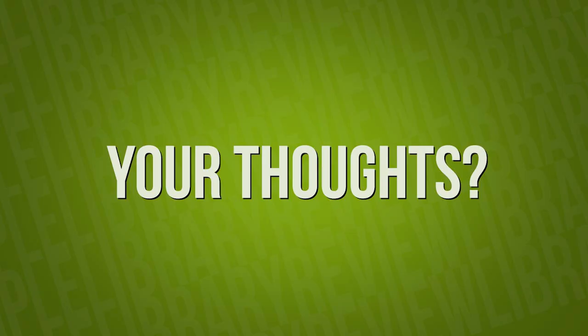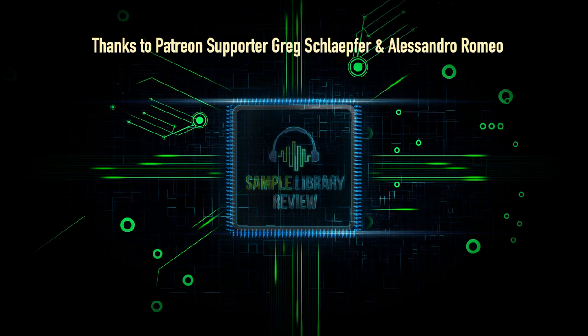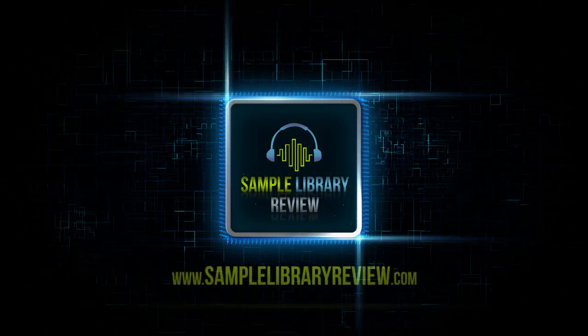Thanks so much for joining me — thanks for checking out Novum with me today. What do you think? Are you impressed with Novum's sound shaping capabilities? What do you think of the user interface? Comment below and let us know your thoughts. Please like the video and share it with your friends, and subscribe to the channel. Also make sure to check out samplelibraryreview.com for more news and reviews and to stay in the know about weekly sales via our weekly deal compressor.